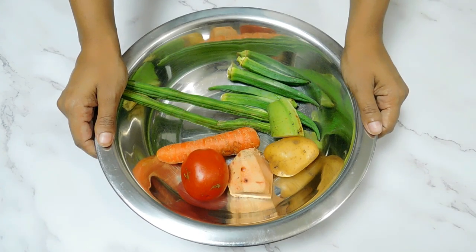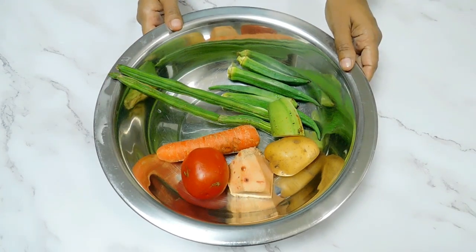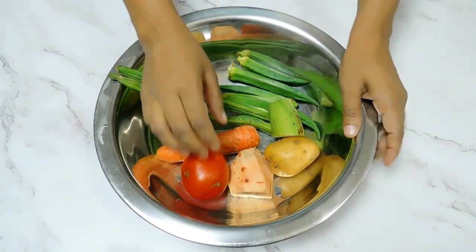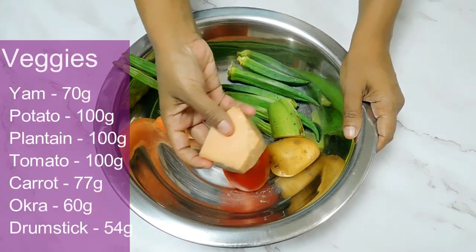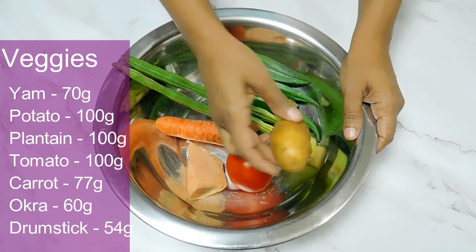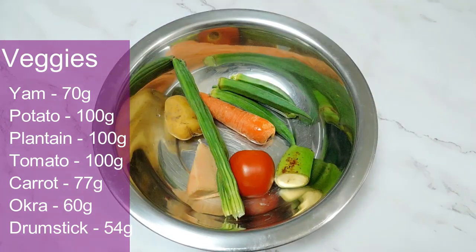We will cook the vegetables in the season. We will cook them in the pot. I am going to make it a small portion — one in a small portion, one in the middle, small as two, 1, 4, 5 to 4.